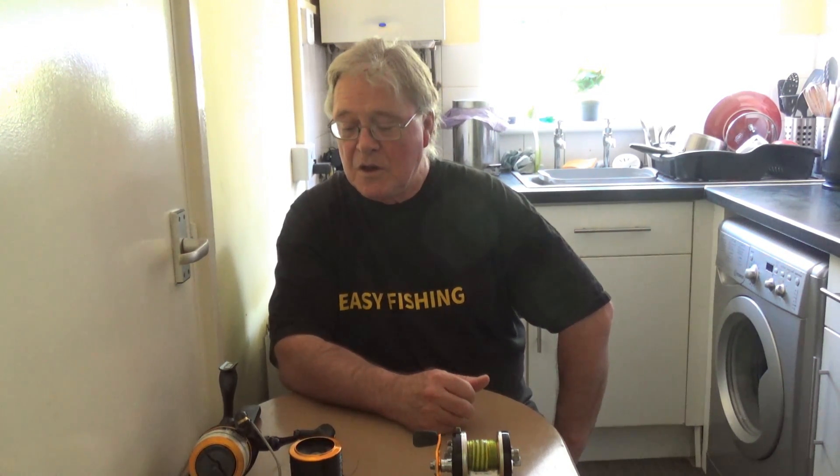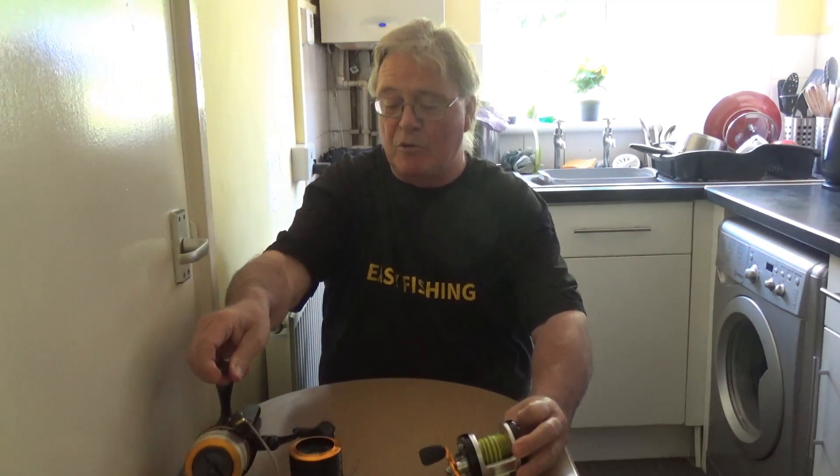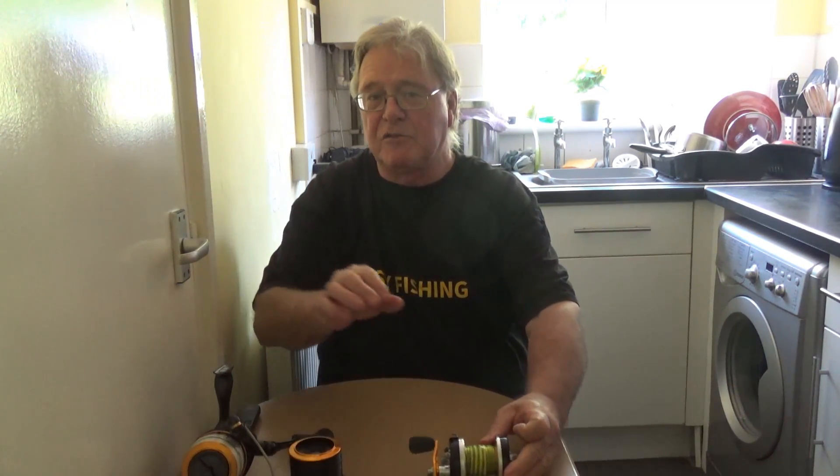Why? Well it's quite simple really. A fixed spool will enable a complete beginner who hasn't got a very good casting style to get a bait into the water, and that is what matters — having a bait in the water. They are simple to use. As you can see them side by side, a fixed spool is a bit bigger and clumsier than a multiplier, but for a beginner, getting a bait into the water without tangles should be your priority.